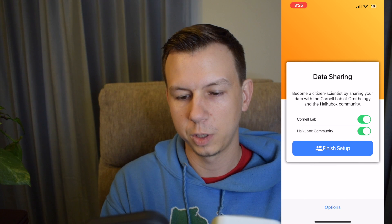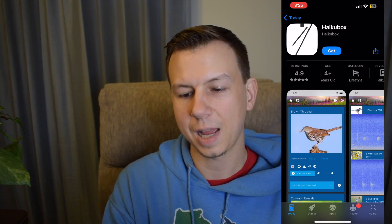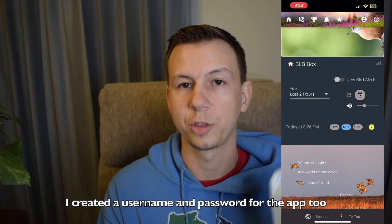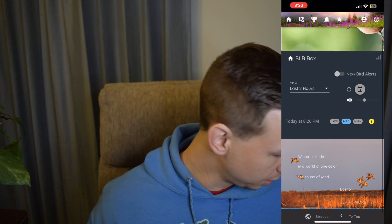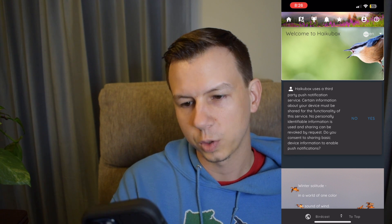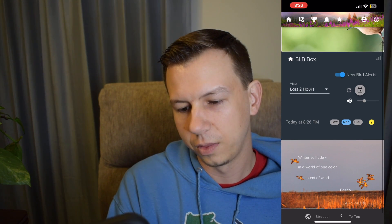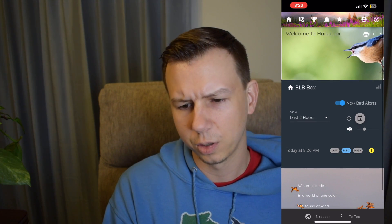We'll share our data with the community and the Cornell Lab. There are two apps you're going to need — it's got 4.9 ratings, which seems good. I believe this has the three-week trial so we should be able to get everything for those three weeks. We can set up new bird alerts so it'll send us notifications; if it becomes too much, we can always turn it off. The app looks nice, and in the middle is the sensitivity — you can set it low, medium, or high. Volume you can change, and there's a calendar you can go through and look at.